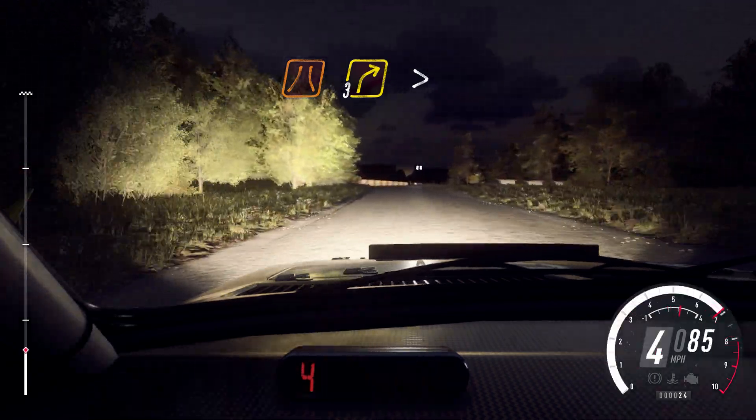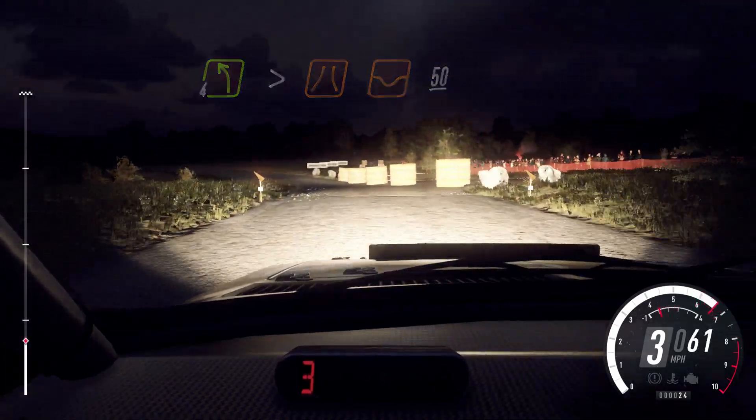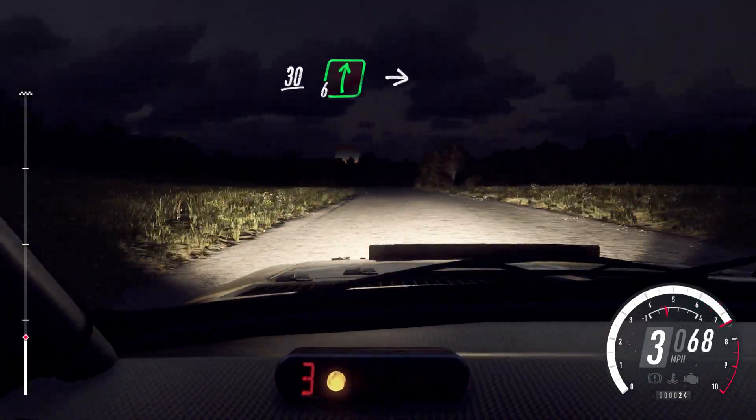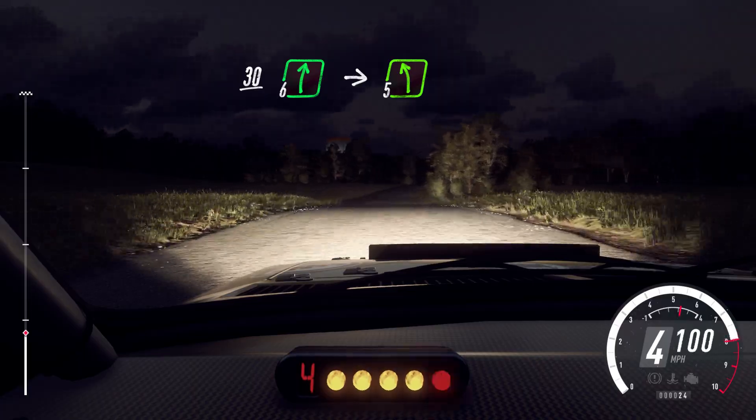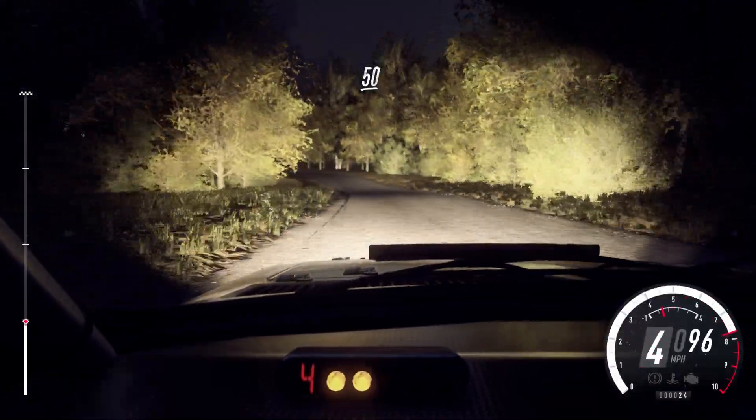Narrow three right, tightens of a crest, into turn four left long, tightens narrow of a dip. 50, crest, 30, six right long, into five left. Into six right, 50, flat crest and jump.